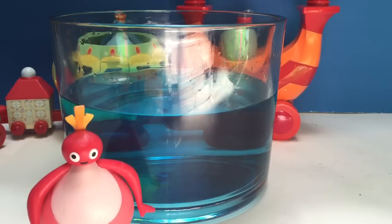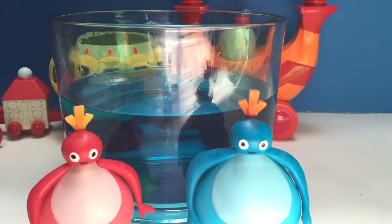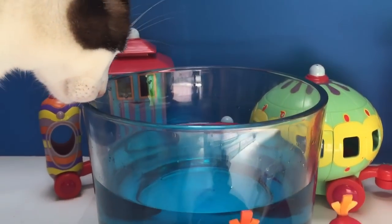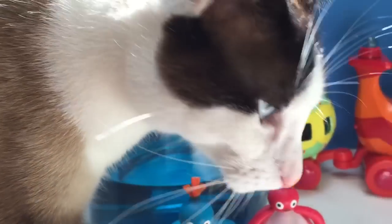We have Toodaloo, Great Big Hoo, Chickadee and Chick. Look who's joined us for the swim today.